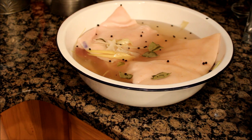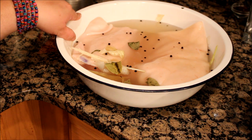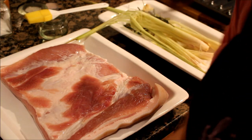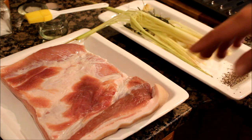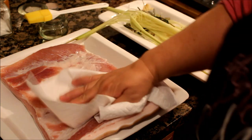Ayan na yung ating brine overnight na nanggaling sa fridge. Dahil sobrang alat nito, unang gawin natin is to rinse it off. I'll go ahead and rinse it and show you how I roll the pork belly. Ito na yung ating pork belly na nirins. Don't forget that step.